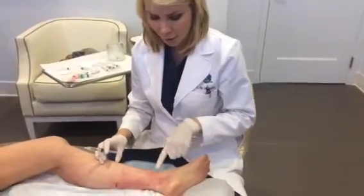Hi, I'm Dr. Melanie Palm from Arctic Skin MD, and today we're doing some sclerotherapy or injection of leg veins. We've got a patient with very fine telangiectasias, or little spider veins, that she's got around her ankle area that you can see here.